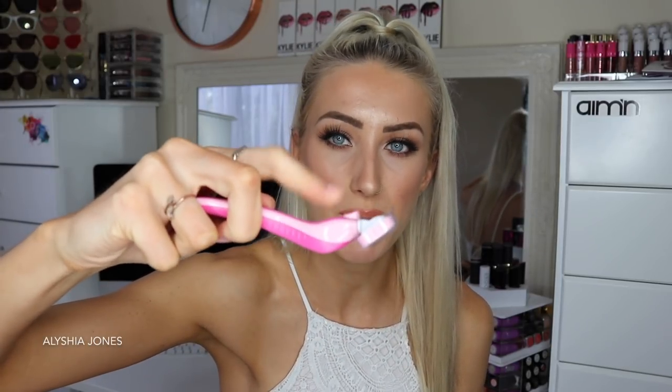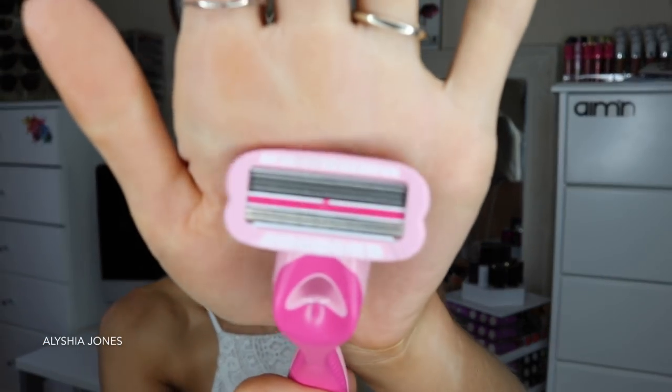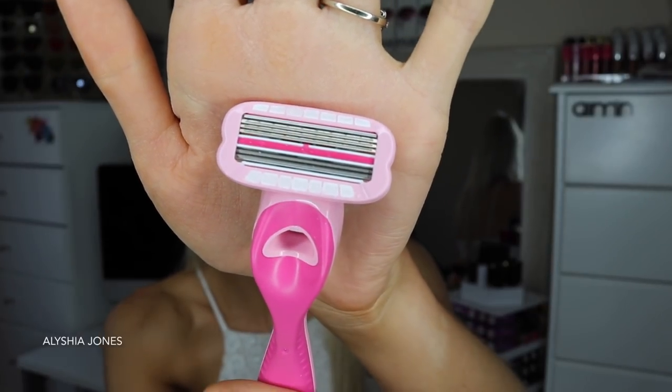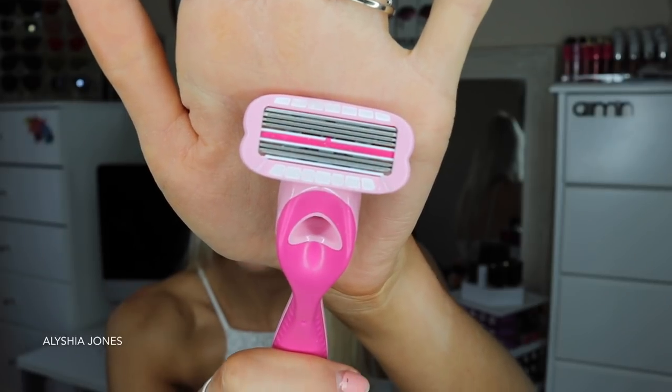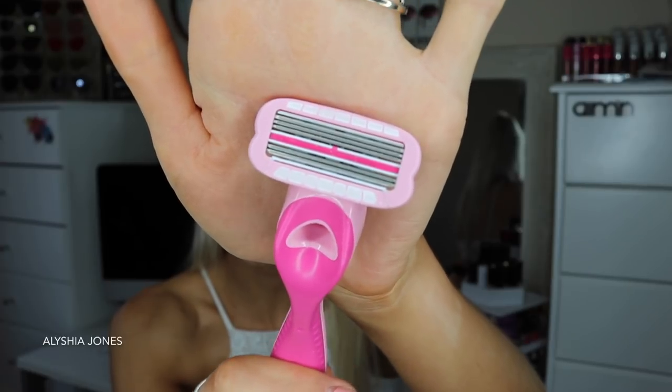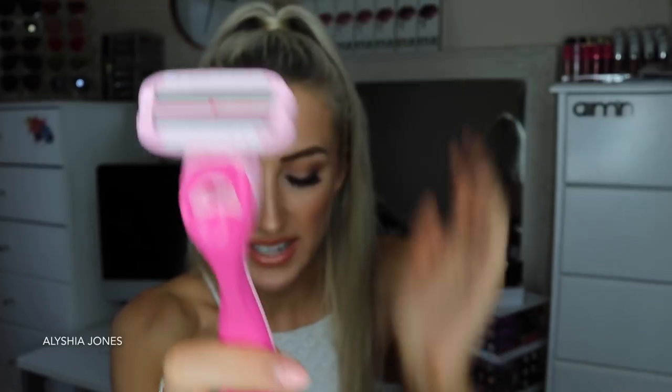I absolutely love the handle — it feels really rubbery at the top and feels pretty safe and sturdy to hold. When I hold my shaver I'd probably hold it like this, with my index finger leaning there, and then go up and down like this. Here are the blades of the shaver — the cool thing is it has five bi-directional blades, so it will actually shave a larger area than your standard shaver with only two or three blades. This will definitely shave your legs much quicker and much easier.